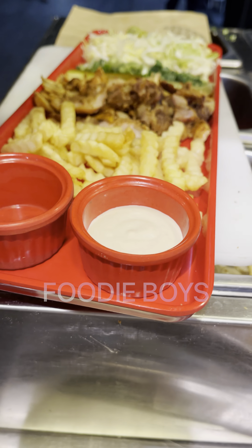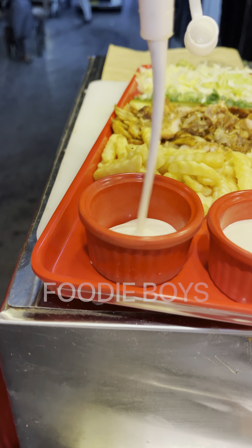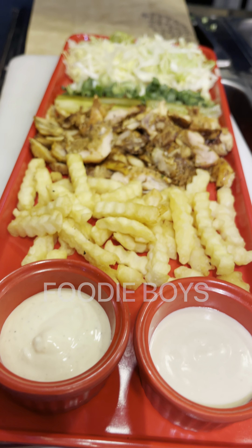It is hummus sauce. And this is white sauce. White sauce. White sauce. This is good.